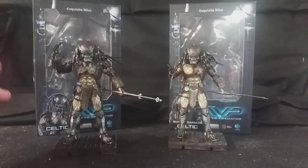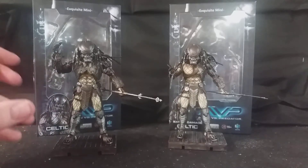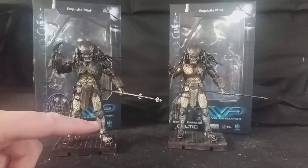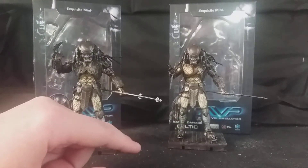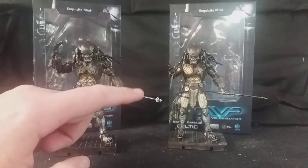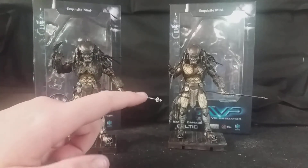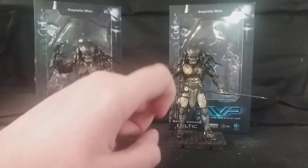The reason I decided to review these two figures together is basically because they're the same character, but two different variants of him. This is the Celtic Predator at the beginning of the film, before they enter the temple. The Battle Damaged version is from towards the end of his life, when he battled Grid Alien and lost. NECA released a two-pack with this Battle Damaged Celtic Predator — 7-inch — which came with Grid Alien, the net, and everything else, and it's quite similar to this one.